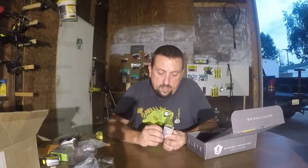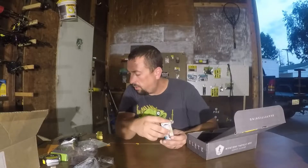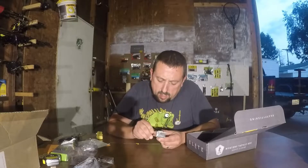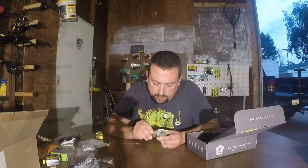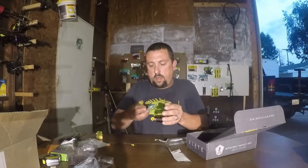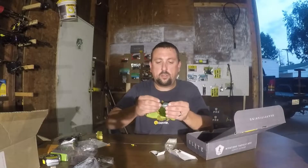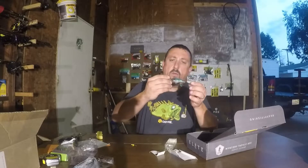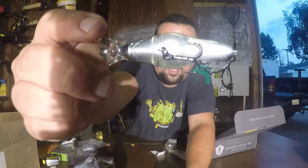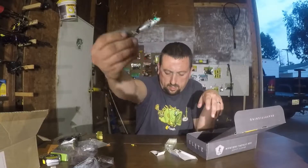Next up we got another hard bait — Hardcore Shad Crank, $11.99. It's like a ghost color. I love ghost color hard baits. 2.8 inches, dives to 8 feet, number 6 hook, shad color. It's a smaller crankbait but it's got some weight to it — 3/8 ounce. I prefer more of a half ounce, but it's got divided weights and a nice little bill. With those weird side panels, I bet it's got a crazy wobble. I'll throw it — I like a good hard bait and I like the color.